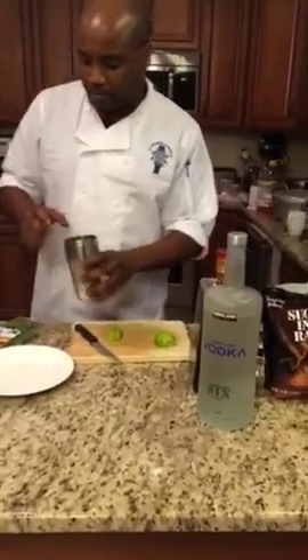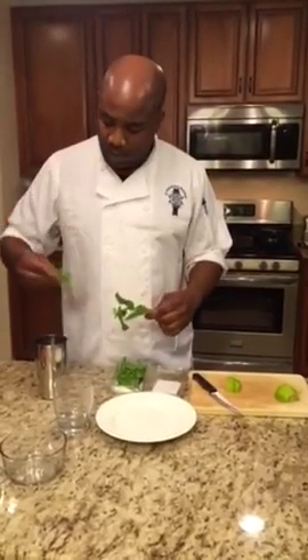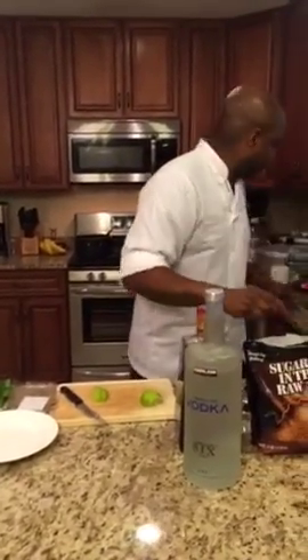What we're going to do is take the lime wedges and put them into the shaker here. I'm going to get some mint — we'll get a couple of leaves — and put it into the shaker. Since I don't have a muddler, what I'm going to do is grab a spoon.